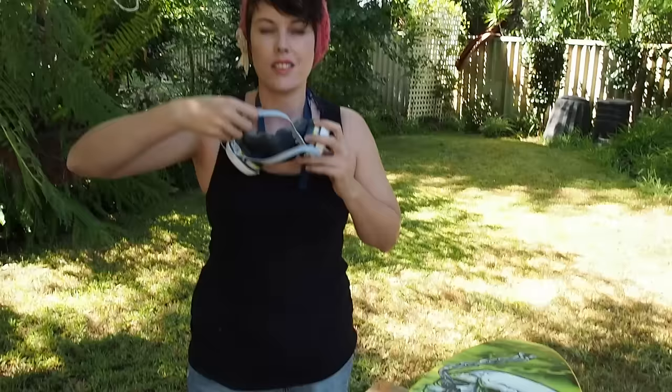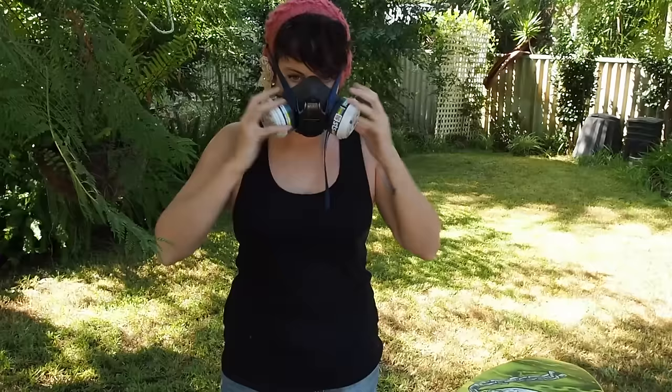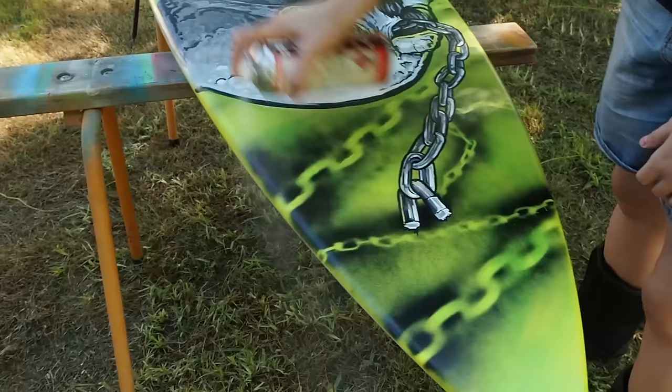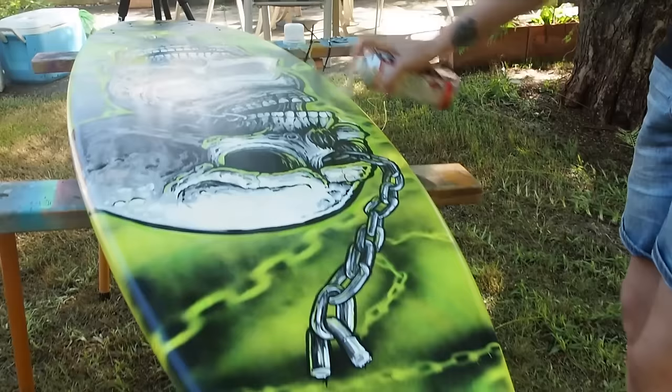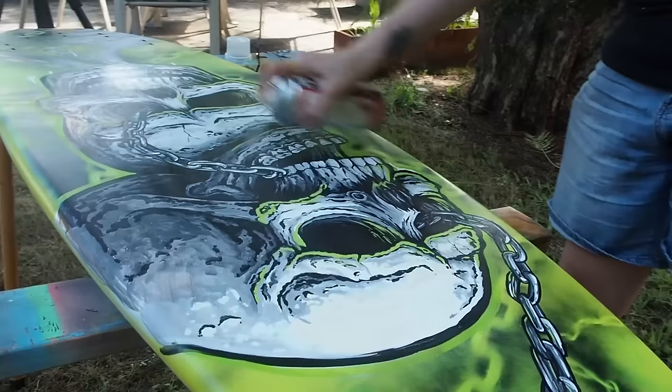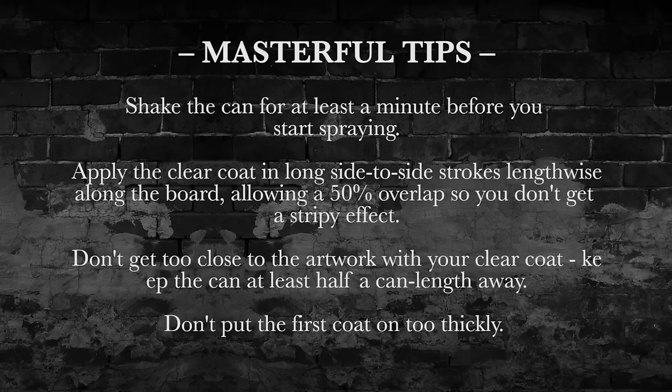First thing you're going to need to do is take the can and give it a really good shake — you can hear the mixing ball — and you need to shake it for at least a minute. That's going to combine all the solvents together inside the can so you'll get a nice clear spray. Hold the can about half a can-length away from the board and apply it in long side-to-side strokes, overlapping about 50% so there are no stripes. Make sure you keep the can moving the whole time; don't stop in any one spot, as you don't want too much clear coat on the board in one go because that can lead to cracking.